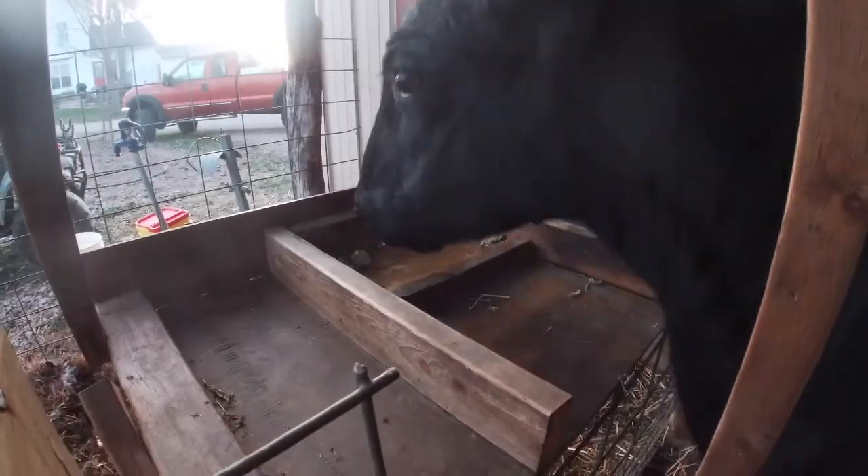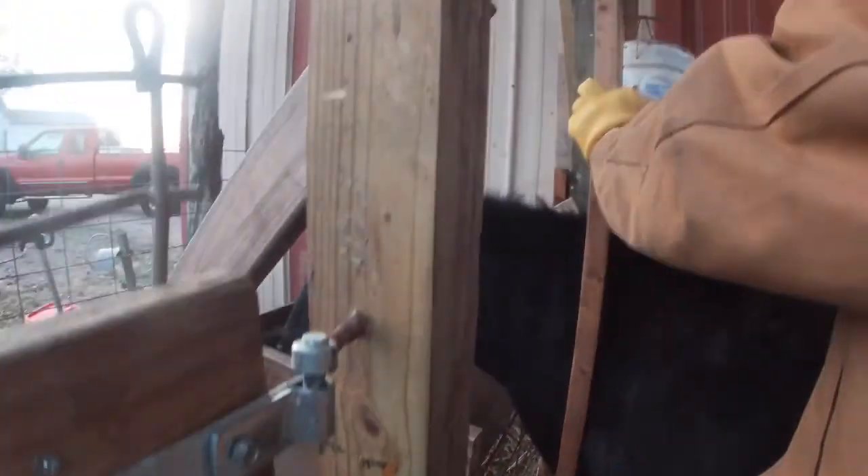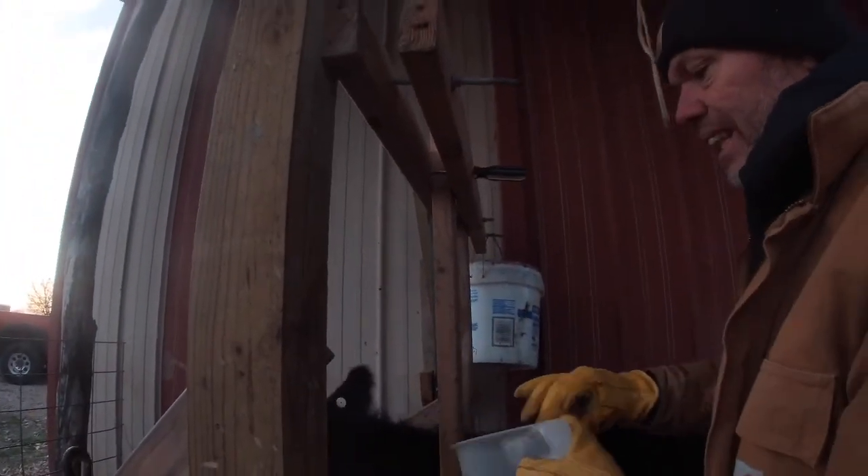Now we'll come in here and lock her in with our little homemade head gate, so she is locked in.